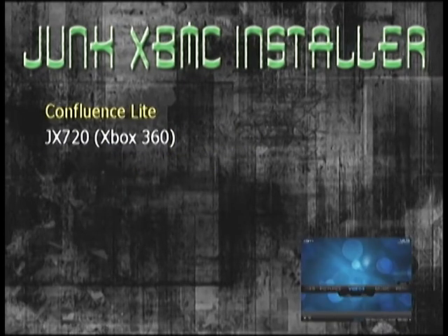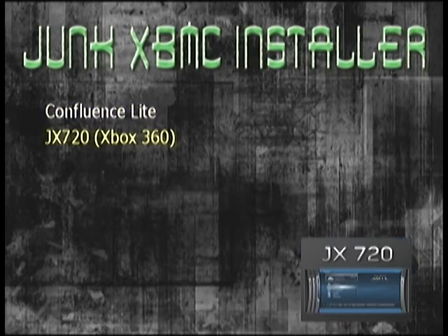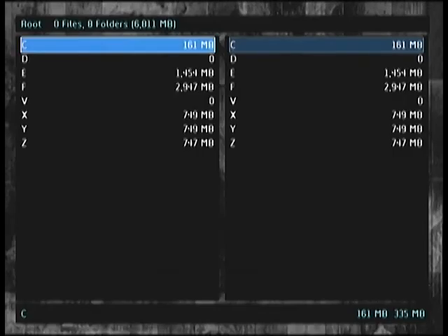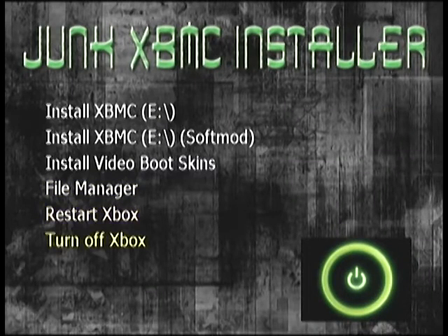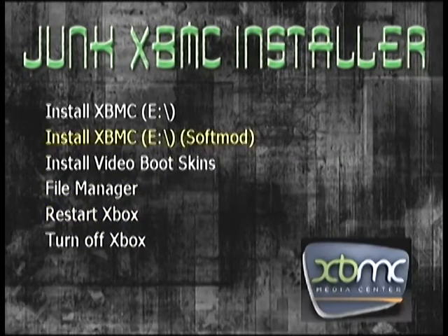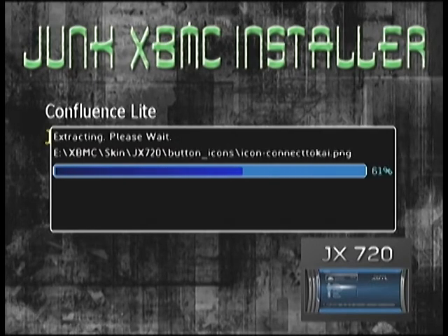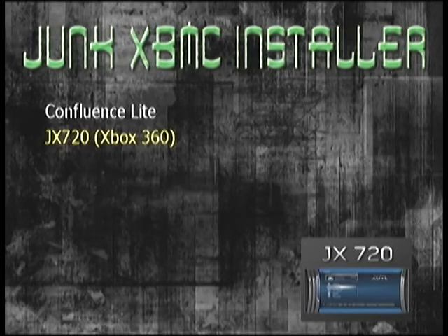I also included two video boot skins: Confluence Lite and JX720. To show you that the installer functions correctly — I already have an optimized build of XBMC on my machine but I don't have the JX720 skin — so we're going to install that now. There's also a file manager function so you can check after the install to make sure it's in the correct location without leaving the installer. If you need to rerun anything or do something differently, you have the flexibility there. Installing the skin now — and there we go, it's complete.